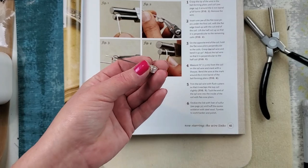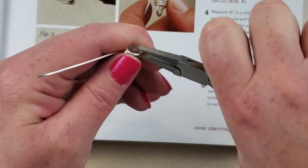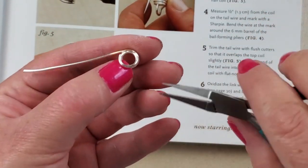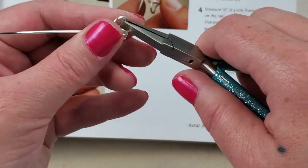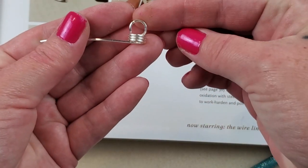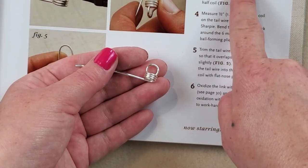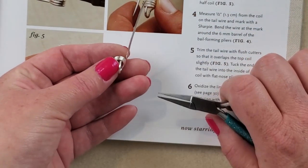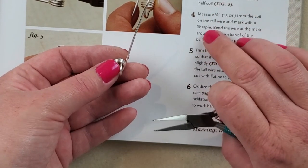Let me get you down there so you can see. I'm going to stick my flat nose in here and bend it over, pulling it away from the coil and then basically standing it up like this. Alright, now here's where I messed up last time. On the opposite end of the coil, hold the flat nose pliers perpendicular to the coils, grasp the tail wire, and bend it up 90 degrees. Adjust the tail wire so that it is perpendicular to the half coil.